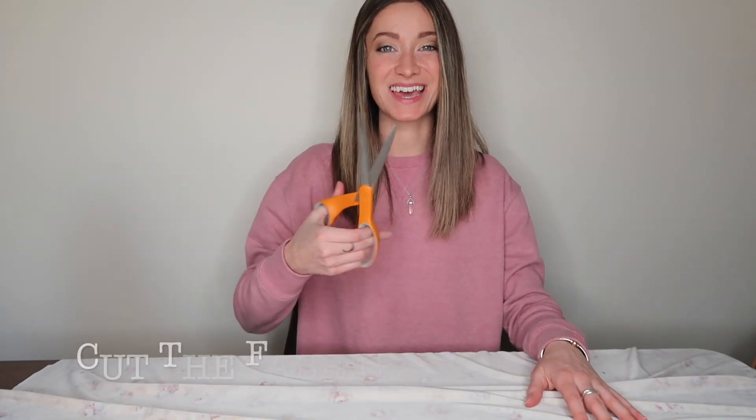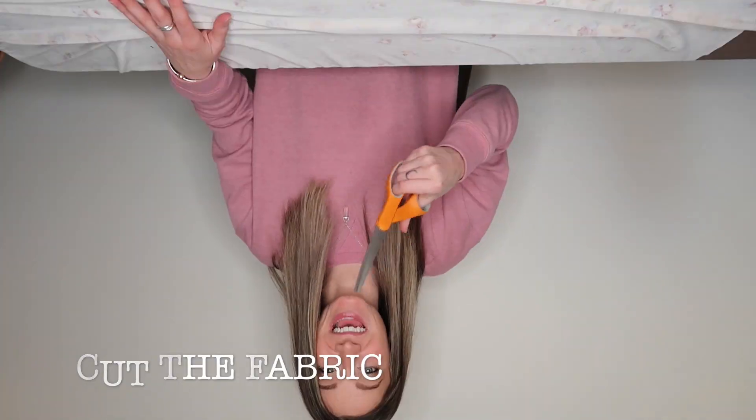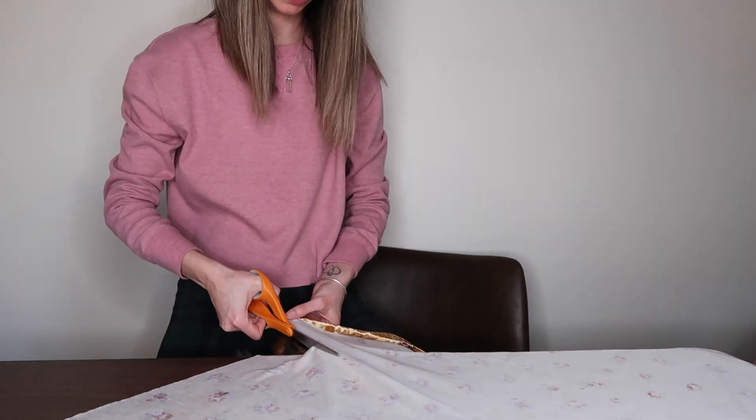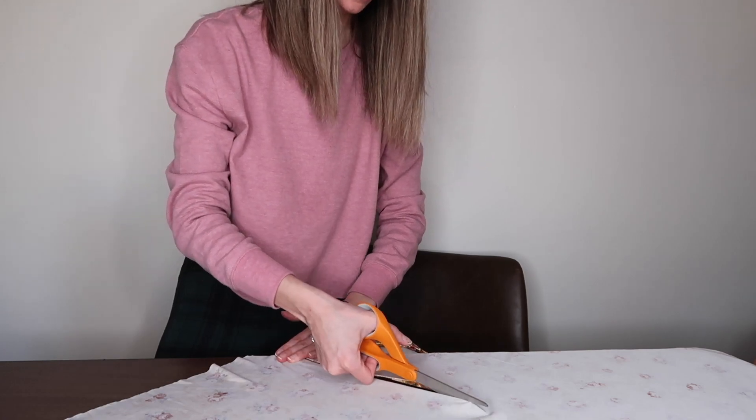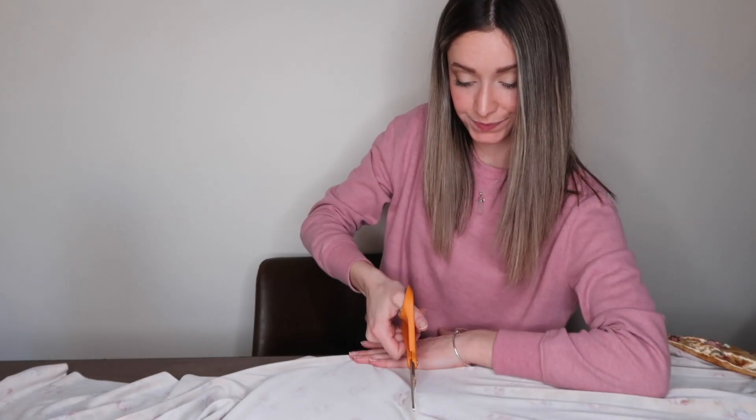I like to make a couple of marks just because I have kind of a hard time cutting straight. Raise your hand if you can't cut straight! You are ready for step five: cut.